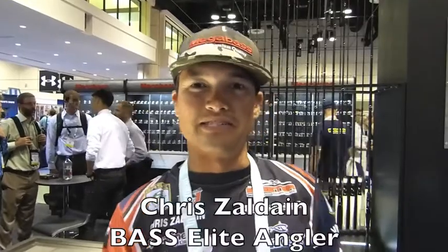Hey, Chris Saldane, Bassmaster Elite Series Pro here. ICAST 2016, we're down here in Florida. It is really, really hot outside. We're kicking it in the Mega Bass booth, and every time we go up north, especially this time of year, I love finesse swim baiting.